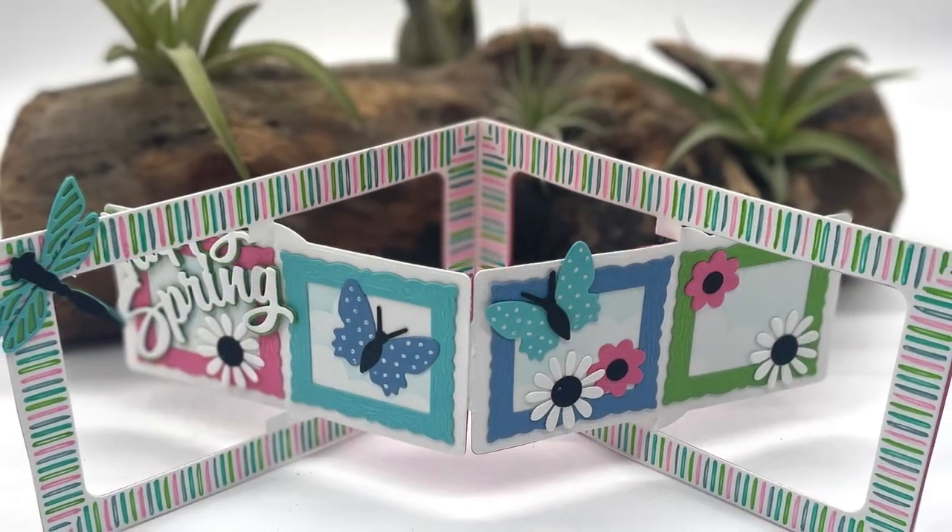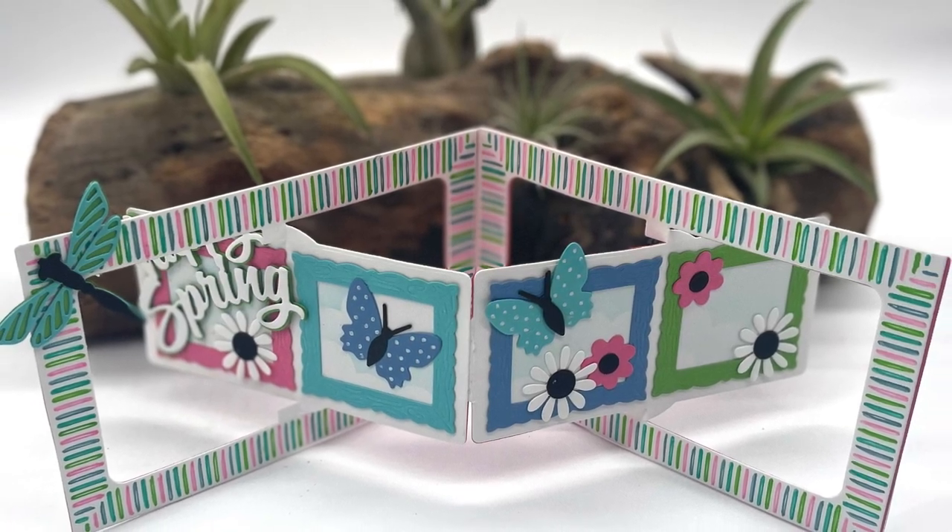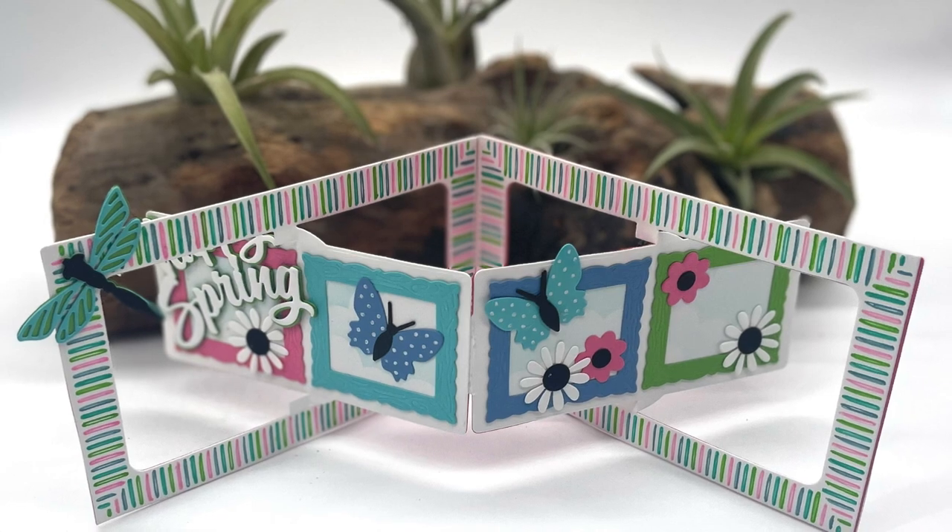For this one, Kelly has the butterfly, the dragonfly, and the flowers all combined into a two-page landscape rectangle accordion.